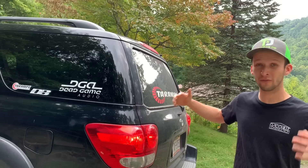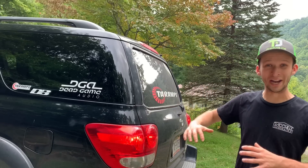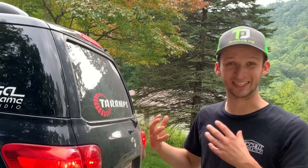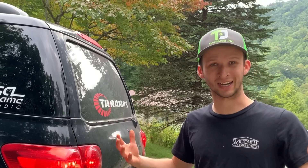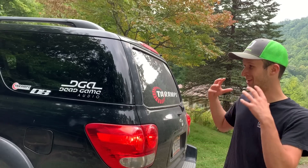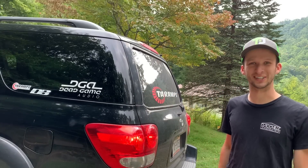So if you want to do one yourself, you'll have an idea of what it's going to run you. Now a couple of these items companies sent me, so I'm just going to tell you their more low-end retail price so you have a better idea of what something like this would actually cost.